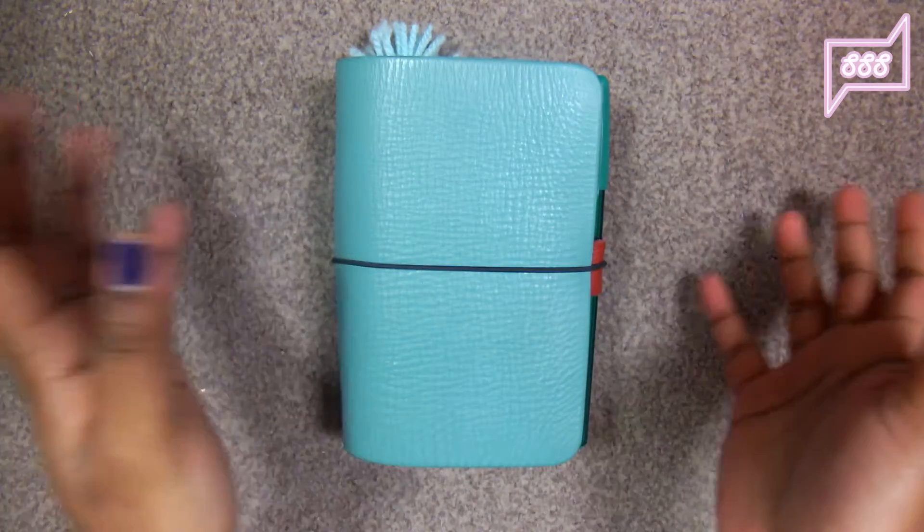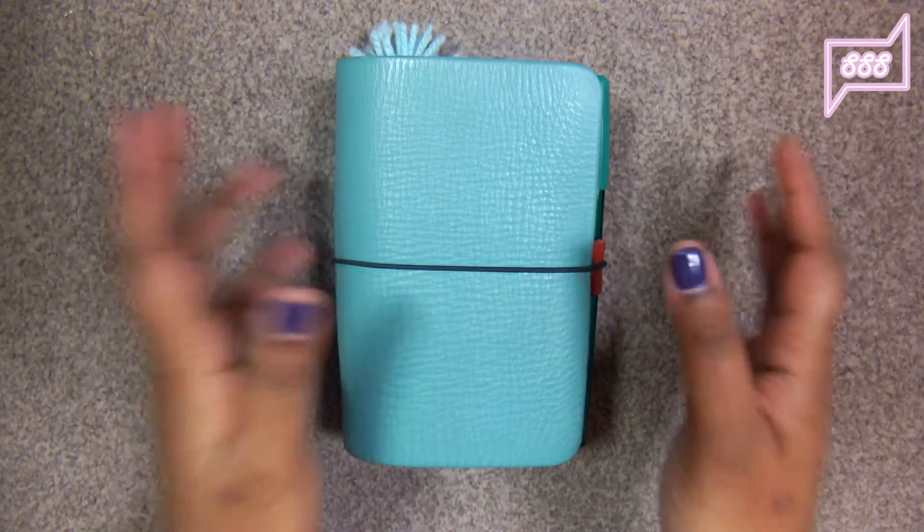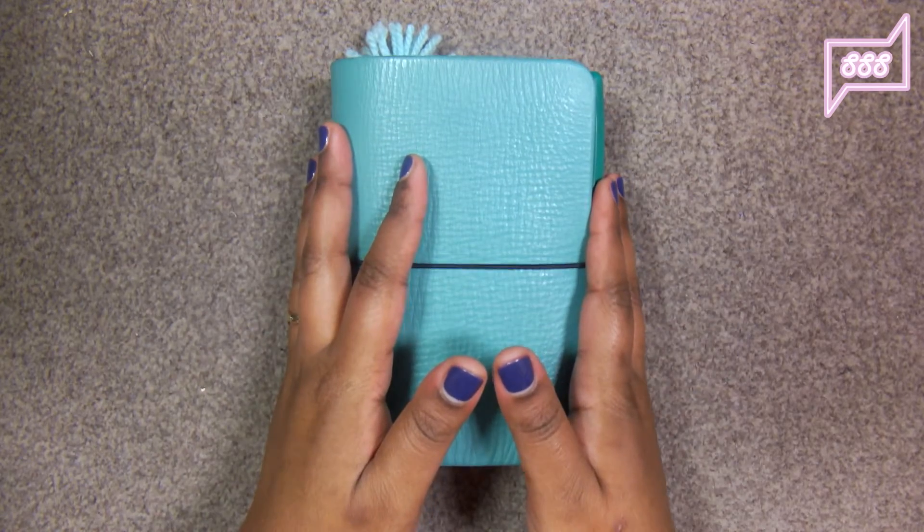Hello everyone, welcome back to my channel. Today I want to show you a different way to make a bookmark, but before I get started I would like to tell you guys that I have lost my pen pal virginity.